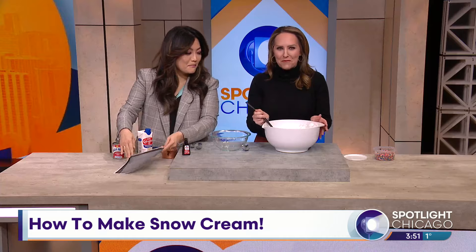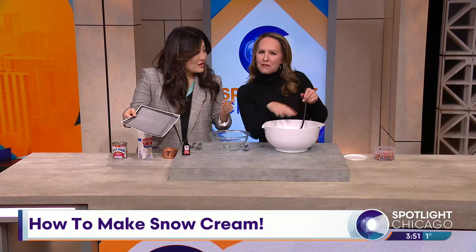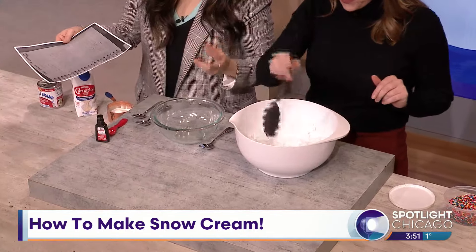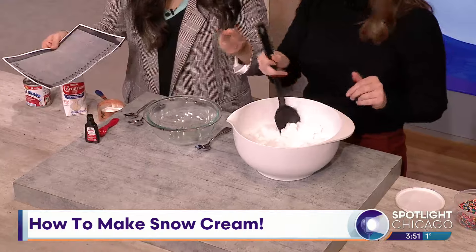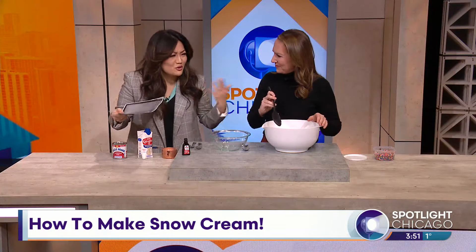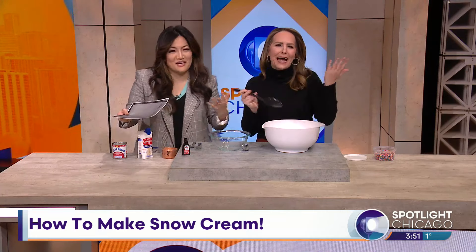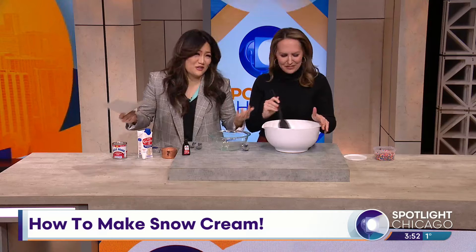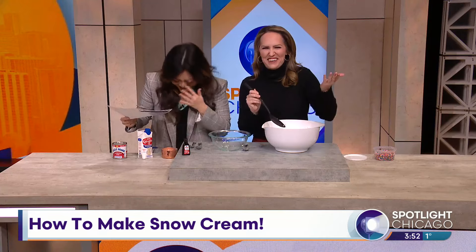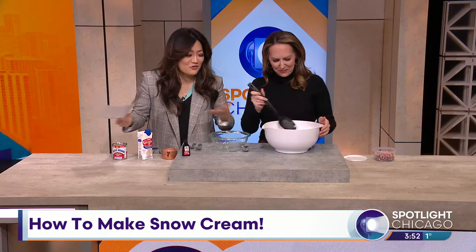I got some snow out of my backyard — I don't think there's yellow in it. I tried to scoop off the first layer just to make sure. That was always the thing: we had to wait for the second snowfall, which is a pretty rare thing, because they said the second snowfall didn't have as much pollution, and you'd read somewhere online to wait for the first couple of hours. I mean, I don't know — this was like over 30 years ago. We're hoping this doesn't give us diarrhea. I don't know if it's safe anymore with the pollution.